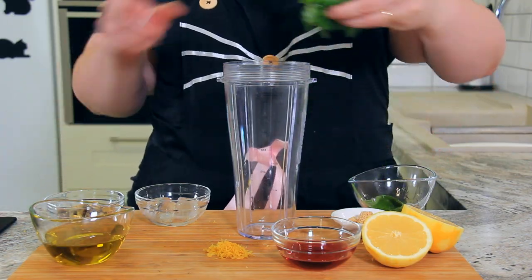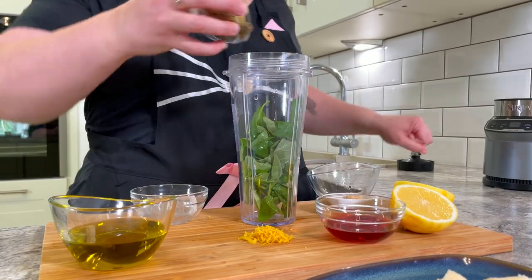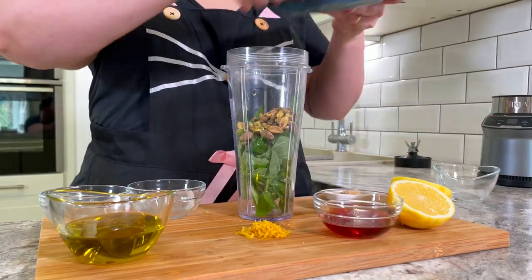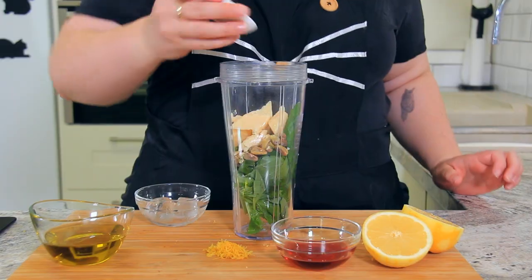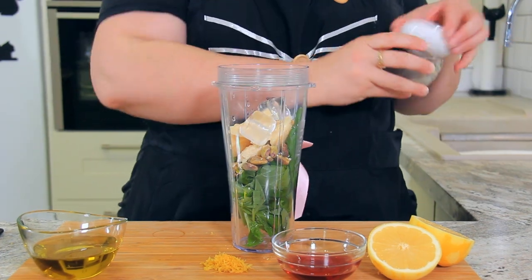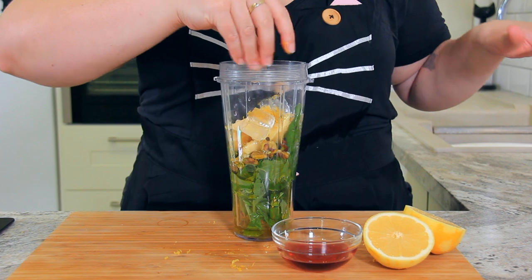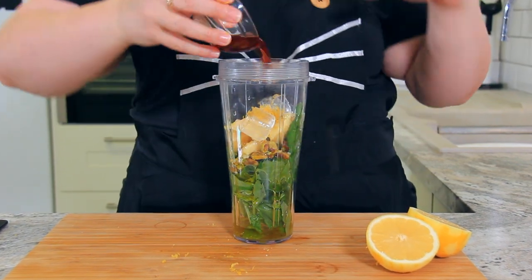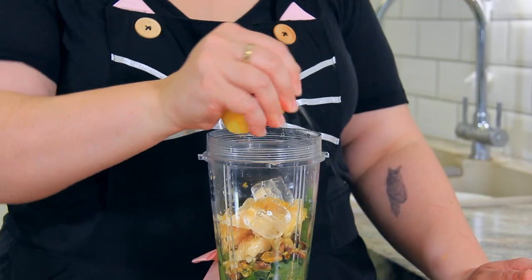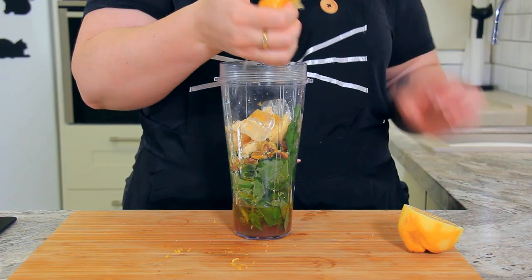To our high-powered blender add 20 grams — one cup of fresh basil — 30 grams, one quarter cup of whole shelled pistachios, our Parmesan cheese, two cloves of minced garlic, two ice cubes to prevent the basil from browning, 120 milliliters (half a cup) of good quality olive oil, the lemon zest, 30 milliliters (two tablespoons) of red wine vinegar, and the juice of our large lemon — about 30 milliliters or two tablespoons. If you're sensitive to vinegar, just double the lemon juice and leave the vinegar out completely.